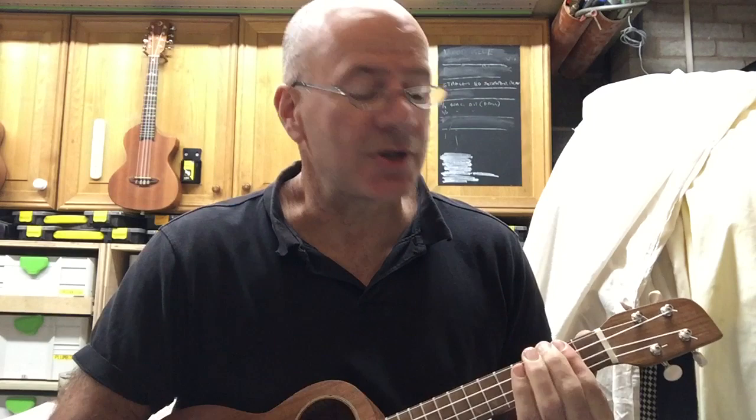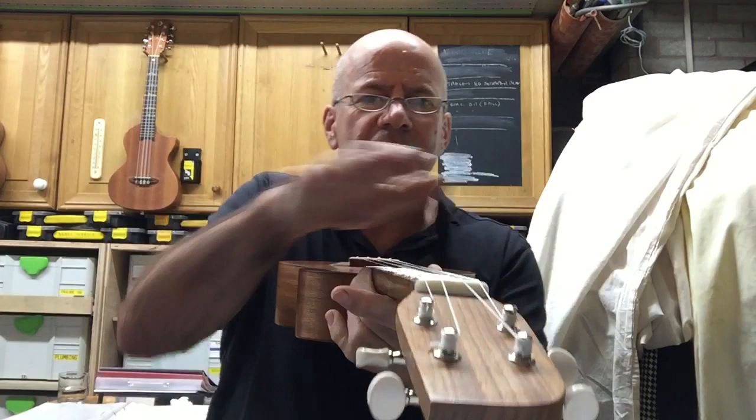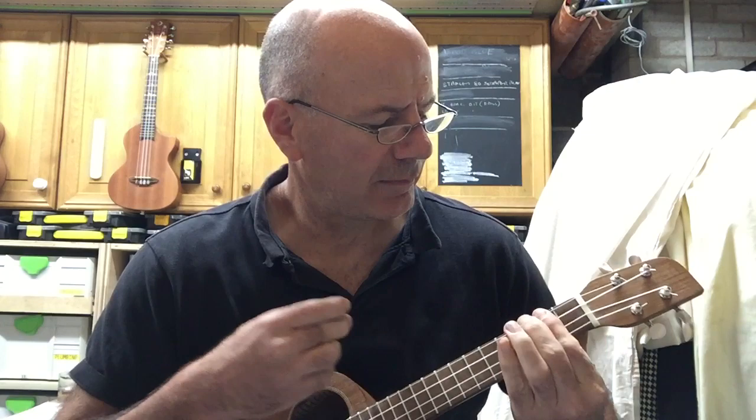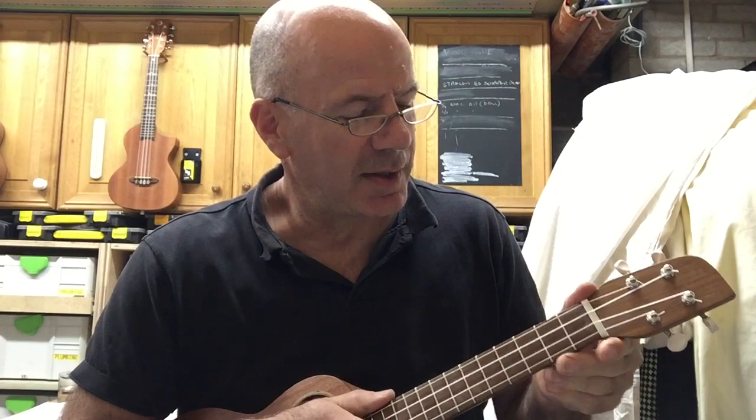I forgot to mention it's got a radius neck as well, just like the baritone I did. It means it's got a slight curve which makes it easier for me to play and to do the bar chords, even with my dodgy finger. But I've been playing this quite a while now and getting used to it.